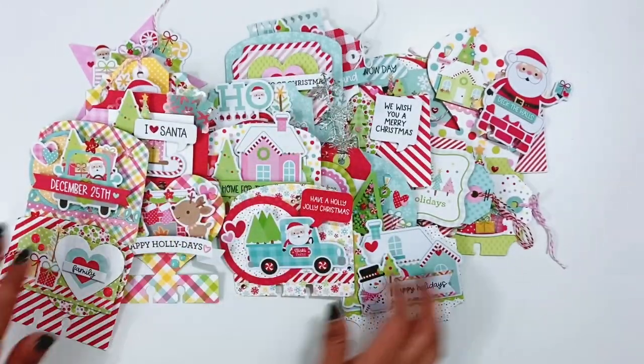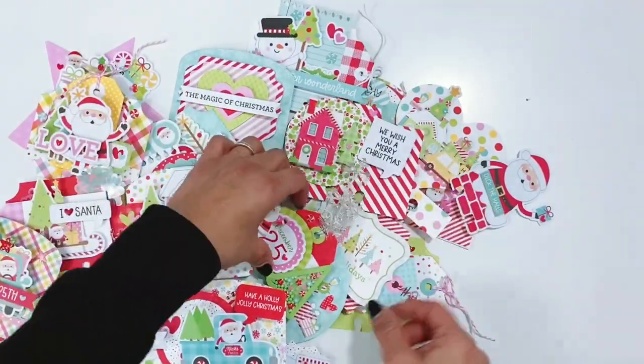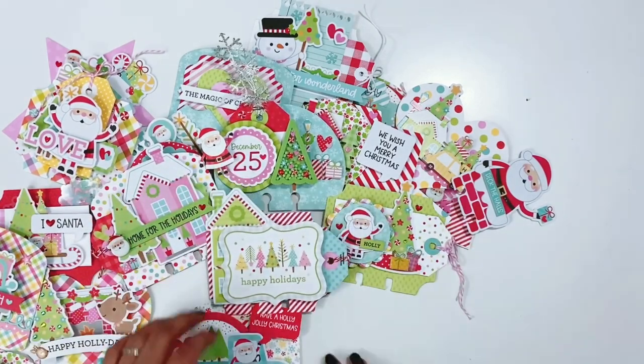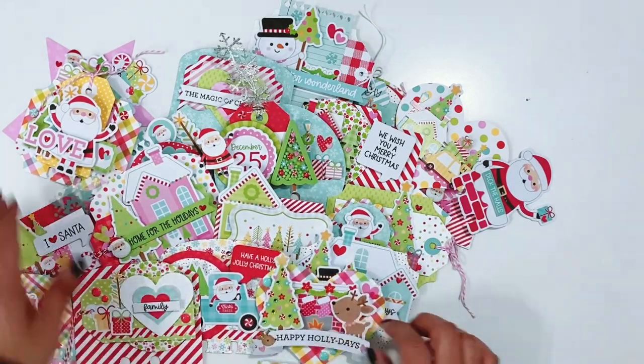So those are all the cards that I made and I just love how they turned out. They're so colorful, so many layers. It's just a whole lot of fun to create all of these cards. This is a great way to use up your stash or if you're at like the end of your kit — I just have some odds and ends left — this is perfect.